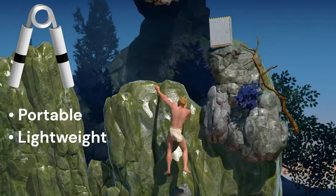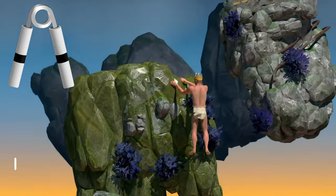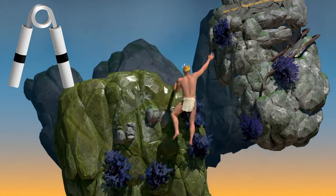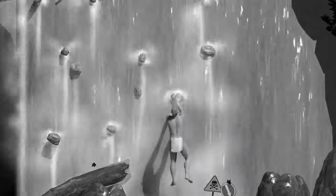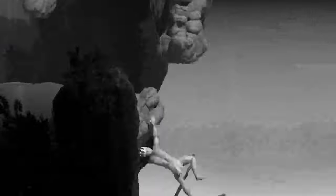Introducing Ripper Grippers! Ripper Grippers are a portable, lightweight, mildly radioactive workout device designed specifically to improve your grip strength. After just a few workouts, you'll go from this, to this.